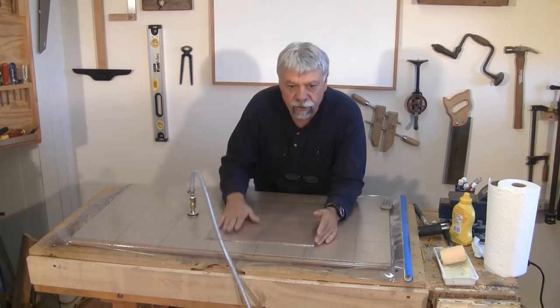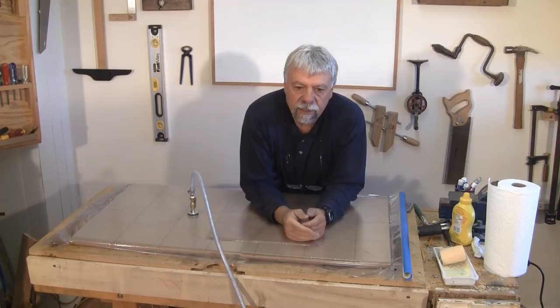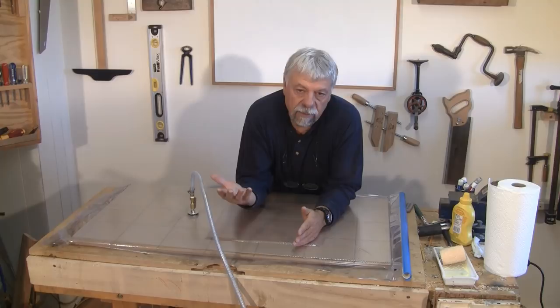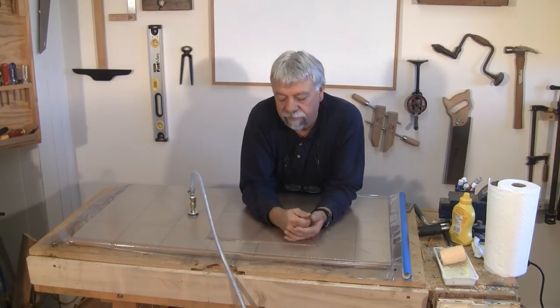The vacuum pump just turned itself off — it's reached the preset pressure. You can see how flat this is, there are no bumps anywhere on it. What's going to happen now is the vacuum press will cycle on and off. I'm going to leave this in here for probably a couple of hours. The vacuum pump will cycle on and off every seven to ten minutes, just like your air compressor in the workshop. We'll come back in a couple of hours and open this up and have a look at our handiwork.